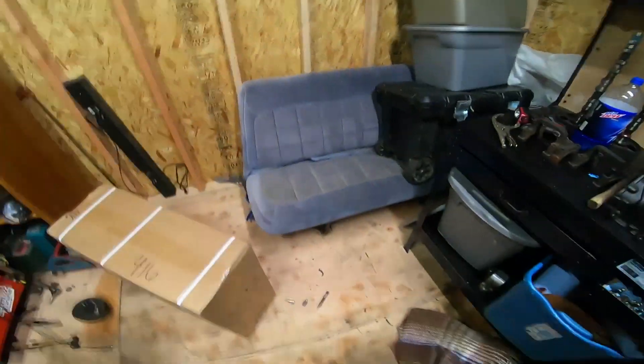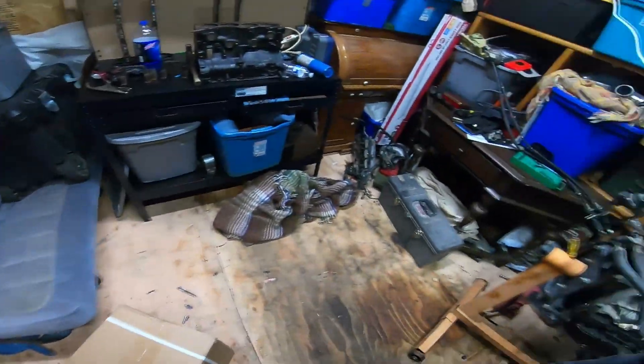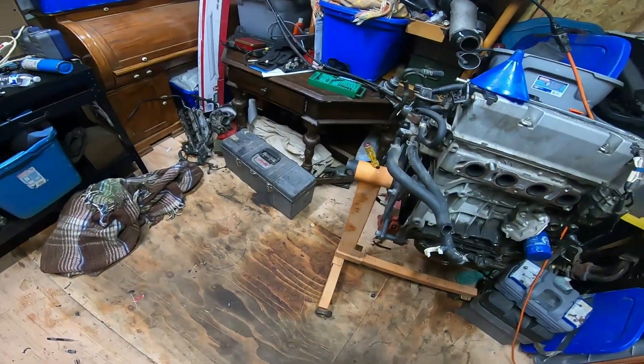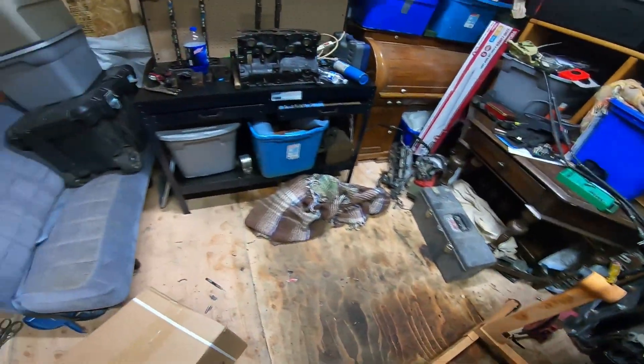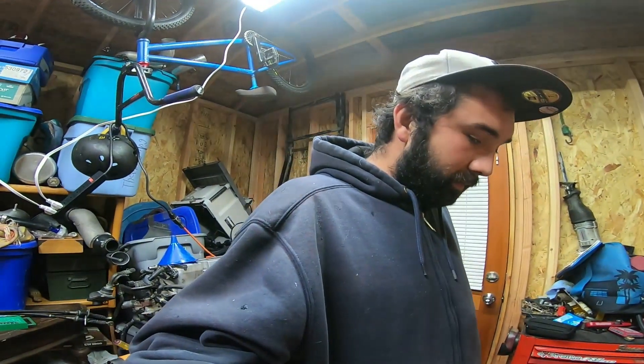I need to put a little welding table right here. I ordered some other stuff — it's kind of tight for space but that's just how it is. But we're going to open this up and I'll show you guys exactly what's in the box.